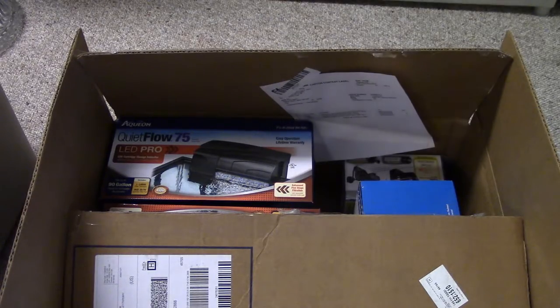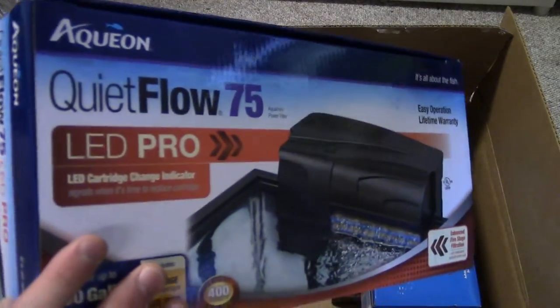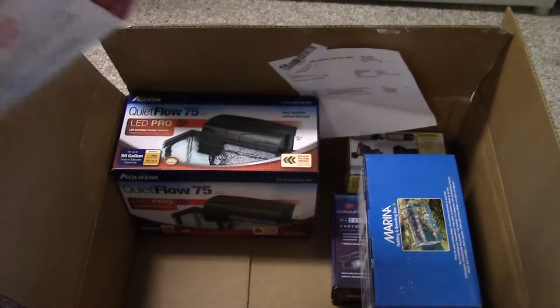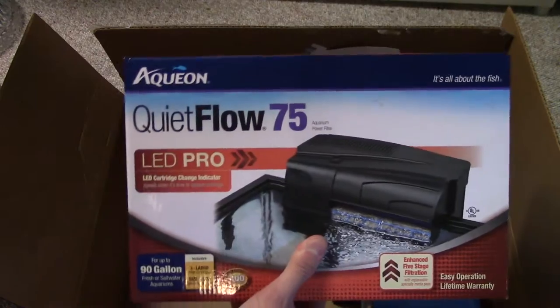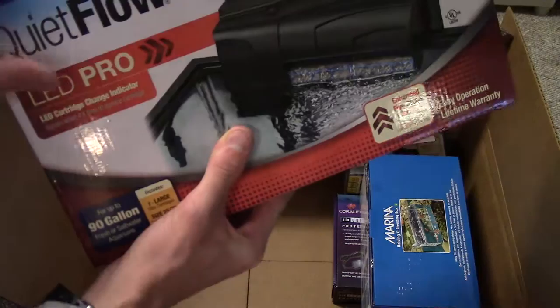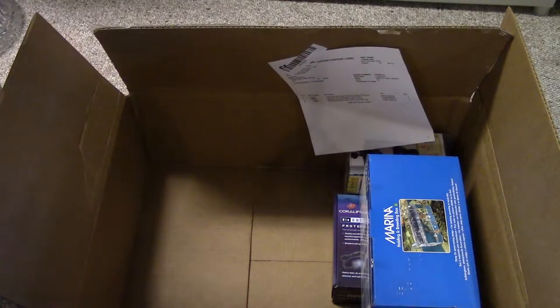Let's dive right in and see what we got. First, you can see these QuietFlow 75s. These babies were $22.00 — I kid you not, $22.00. So I had to go ahead and pick up two. I don't even need two, I just decided to get them. I might use one on the reef, loaded with chemical and mechanical filtration. I heard these new LED Pro versions aren't as reliable, which might be why they're cheaper. But at $22.00, who's going to pass that up?